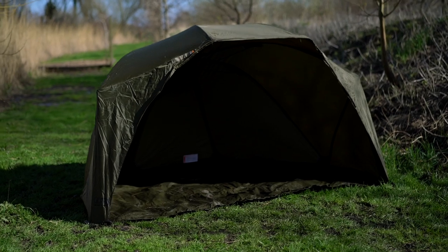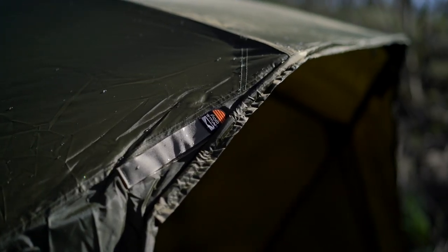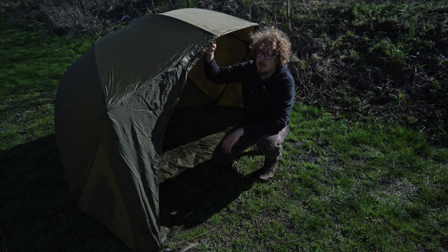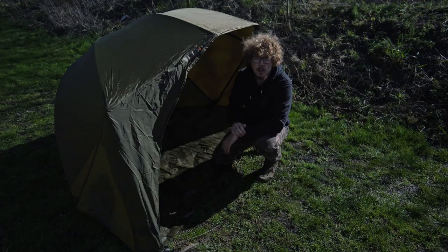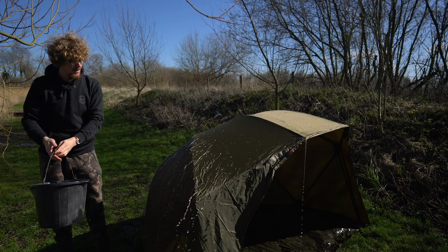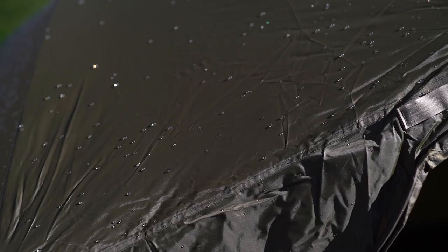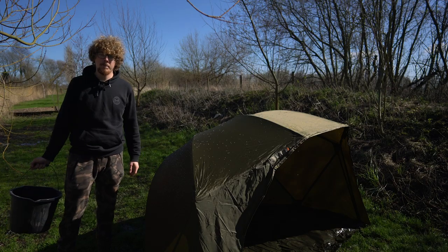Moving around to the front, there are extended side skirts which offer a bit more protection from driving wind and rain from the sides. There's also a Velcro rod-retaining strap on either side, and under here there are screw threads if you wanted to add storm poles to push the front up a bit more for extra stability. The material is 8,000 millimetre hydrostatic head, 100% polyester, so despite being lightweight it still offers a lot of protection from heavy rain. If you like this content, subscribe and hit the bell on YouTube and follow us on Facebook and Instagram.